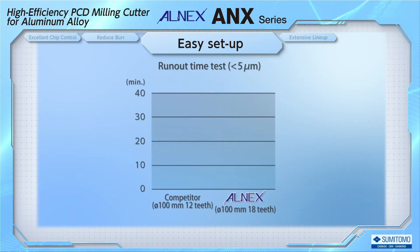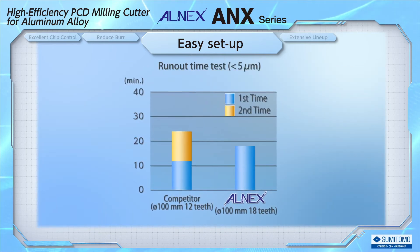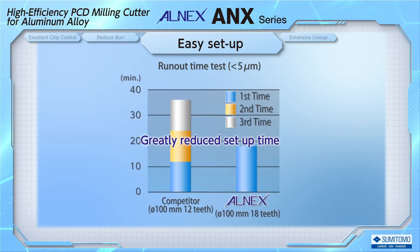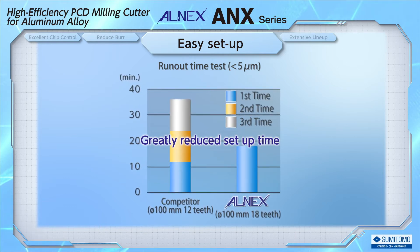With the highly rigid cutter body, the height of the cutting edge remains unchanged after the blade is pre-tightened, requiring the adjustment work to be performed only once. This greatly reduces the setting time.